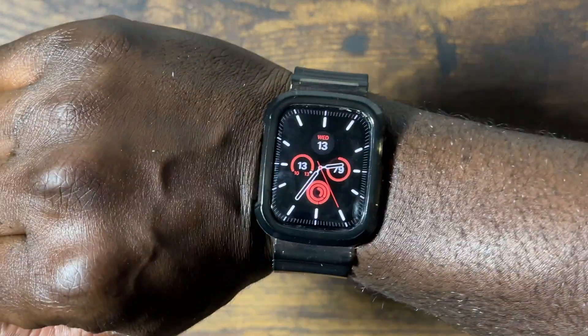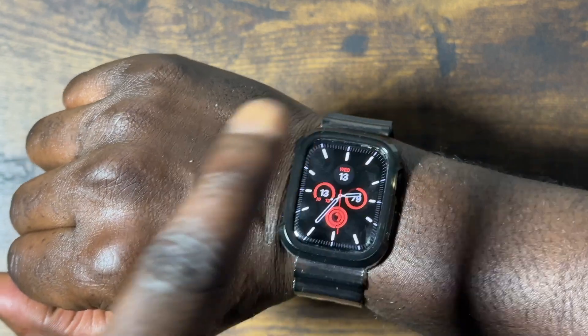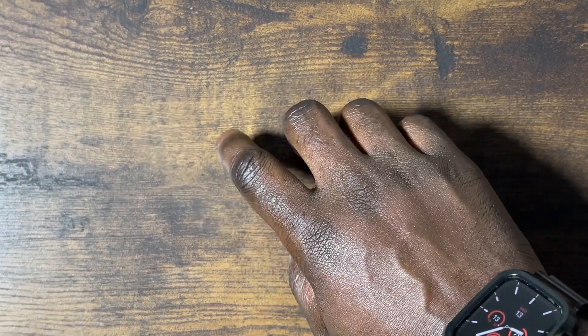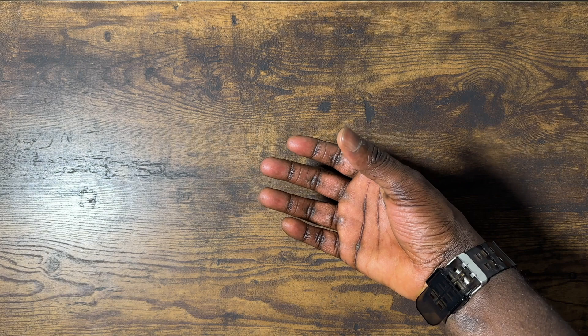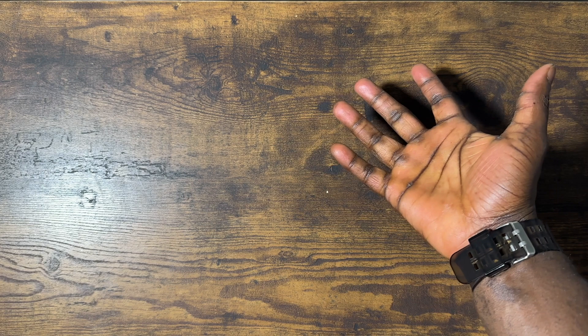You can see the first thing when I turn my watch, there's a blue ring that goes around the watch, which means the assistive touch is working. I'm going to explain the gestures you need to use for this to work. The gestures are: tap, double tap, clench, and double clench. That's it.